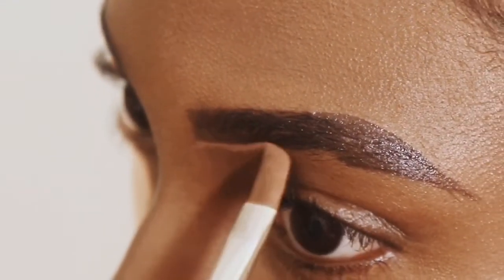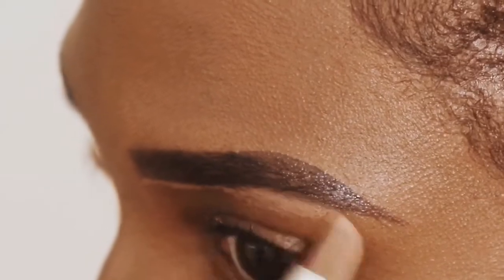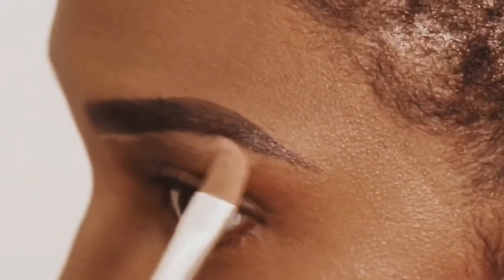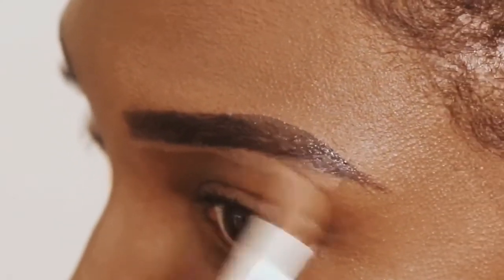Now I'm just quickly correcting my eyebrows with concealer. You can see how easy and quick it is — it's really not a big deal to correct if you've put a little bit too much eyebrow product; just clean it up and give yourself a clean slate.